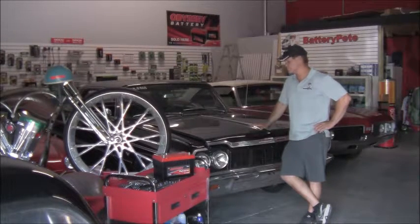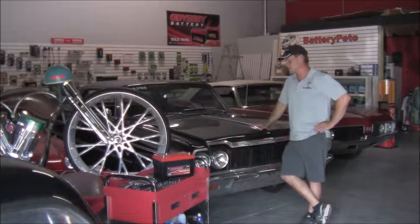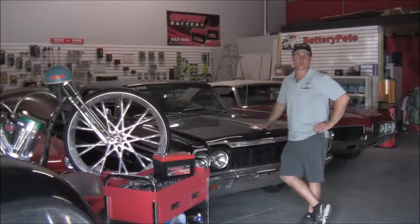Today we're going to use a classic '64 Impala SS Tribute car. It's got a built motor in it — we took the 327 out, put a crank in it, put a cam in it. It's got a lot more compression than originally from the manufacturer, so we wanted to put a battery in there that had a little bit more cranking power to meet the demands of this motor.